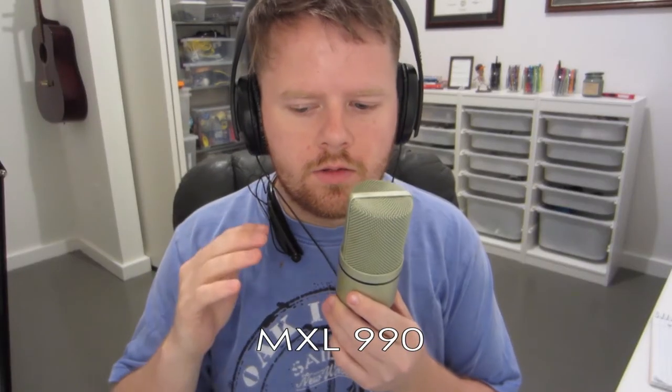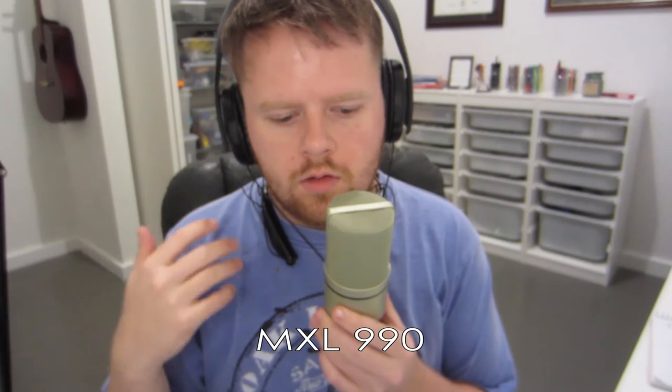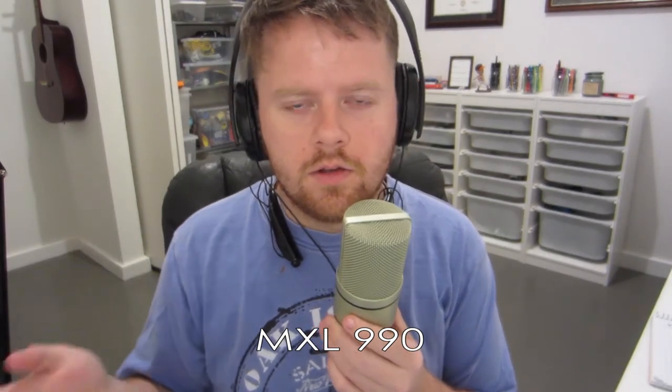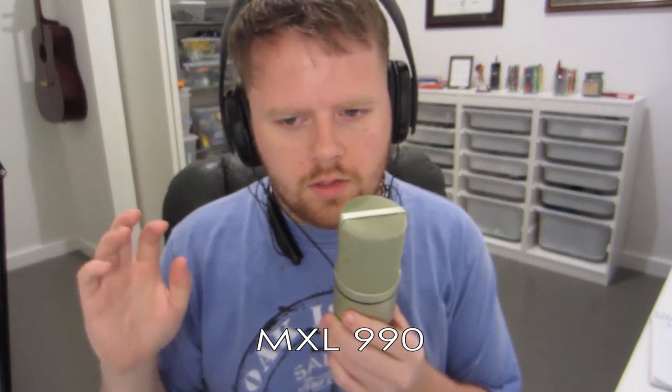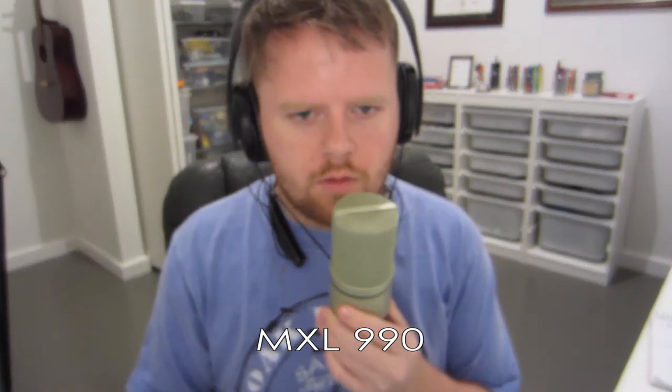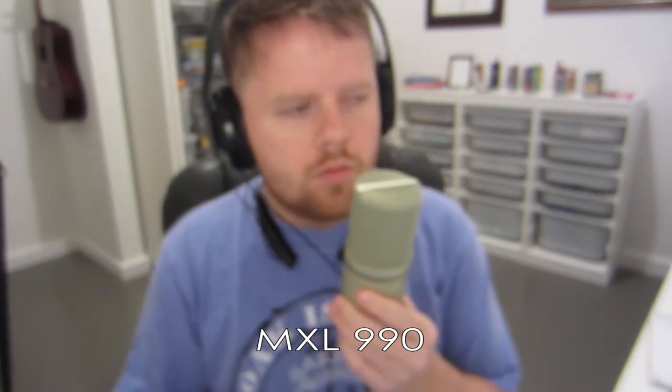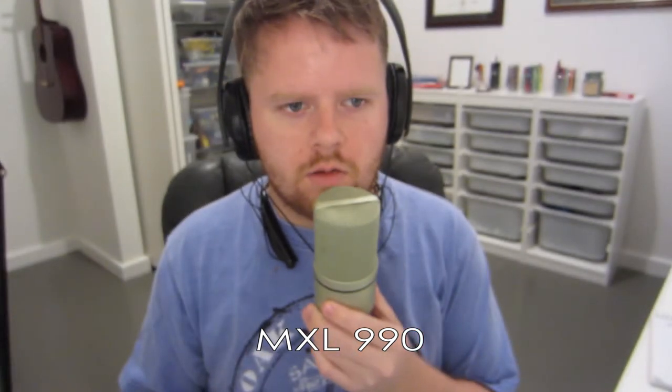All right, so now I'm talking into the MXL 990 condenser microphone. Same thing, background audio is there. We've got the air conditioning running. But it should be a little bit more sensitive to the background noise. I know I'm holding it — you can kind of hear some handling noise, but I'm trying to keep it as still as possible.